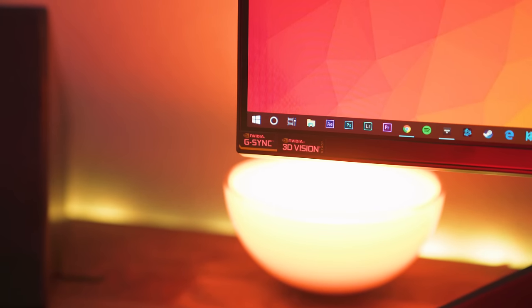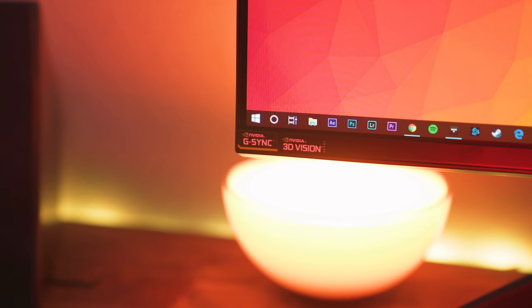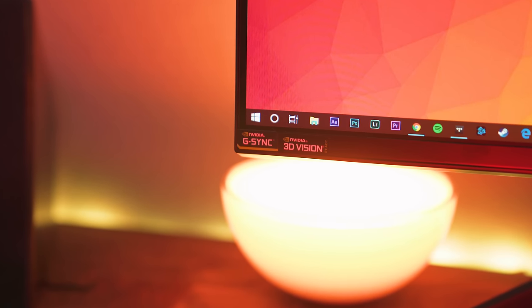This monitor does have G-Sync, which smooths out and eliminates tearing. If you've ever used a G-Sync monitor before, you know it is night and day compared to one that doesn't have it.